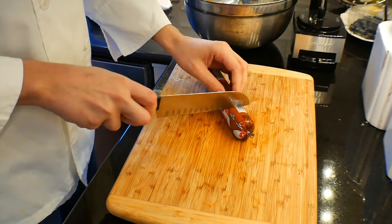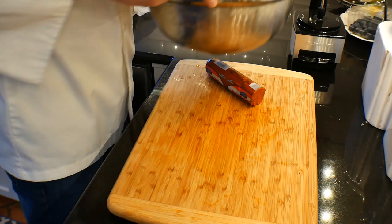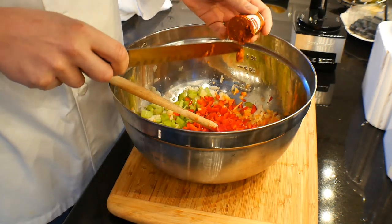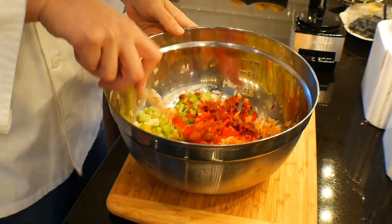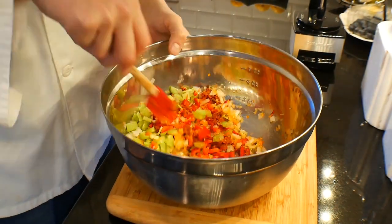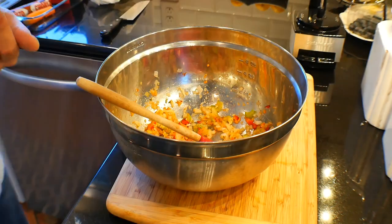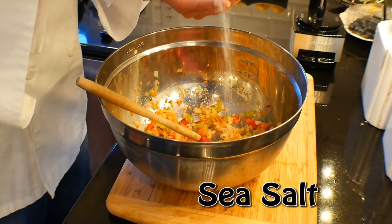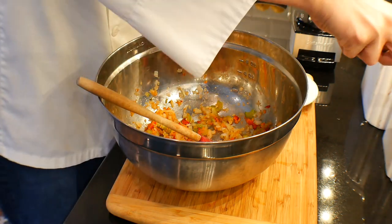And here we go — this is the secret ingredient. We're going to use some chorizo. Chorizo is a Spanish pork sausage that has paprika, garlic, and other good stuff running through it. So it's a really big flavor bomb in all the good ways. If you've never tried this before with stuffing, I promise you it's really good. Got to have some salt — salt brings flavor to the table. So we're getting a little sea salt in there. Use what you like.